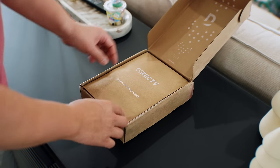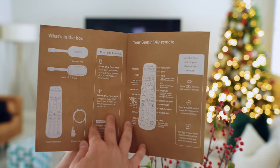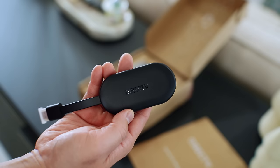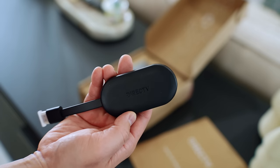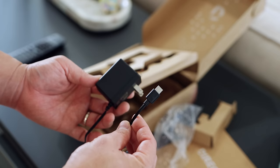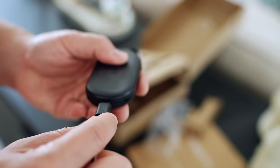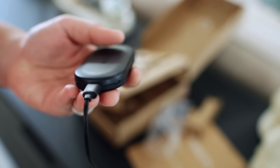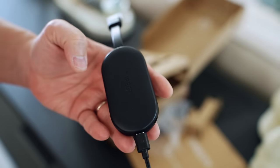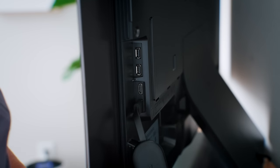When you order the DirecTV Gemini Air you get everything you need in the box, including a setup guide — which I don't think you'll need because it is just that easy to set up. You get the Gemini Air of course, look at how small this is. You get a remote as well, and also a power brick with an attached USB-C cord. All you need to do is plug that into the USB-C port at the bottom of the Gemini Air, plug that into the wall, then plug the HDMI cord on the unit into the TV — and that is literally it.